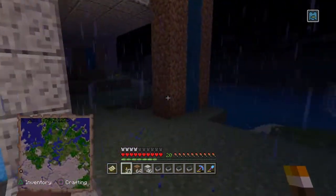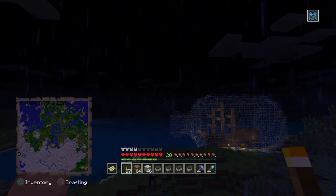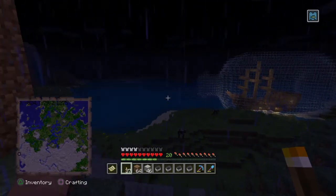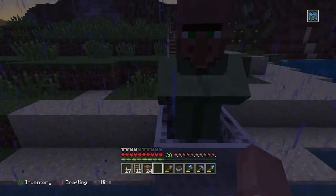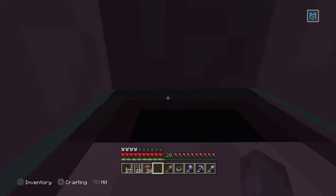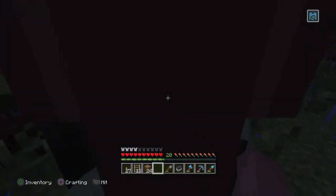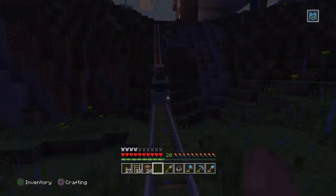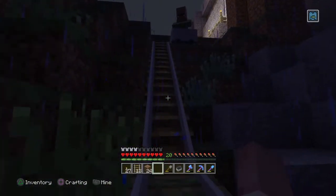Now that I have my map, minecart and rails, I know that there is a village approximately over there, and that's where I'm going to head to appropriate some villagers. And here is our first candidate for the iron farm pod project. I don't have a lot of gold and powered rails, which made this process a lot harder than it needed to be. You'll see that I have used the few powered rails that I do have in my possession to get them up that hill.